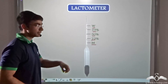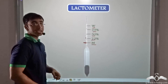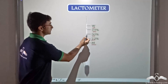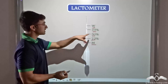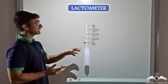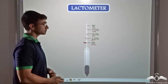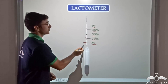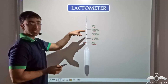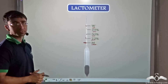When the lactometer is immersed in milk, if the liquid level lies somewhere between 75 and M, it means the milk is pure. The more the lactometer immerses — reaching levels between 75 and 50, or 50 and 25 — the greater the impurity. M indicates pure milk, and if the lactometer is submerged till point W, it means the liquid is completely water with little or no milk present.